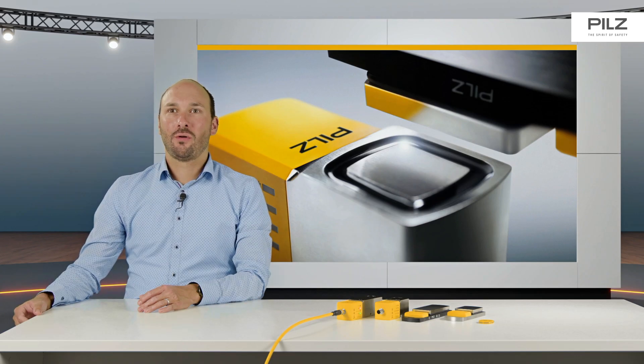Even if tolerances or vibrations occur, the PSEN SLOP2 guarantees reliable process interlocking. The large contact surfaces easily compensate for tolerances.